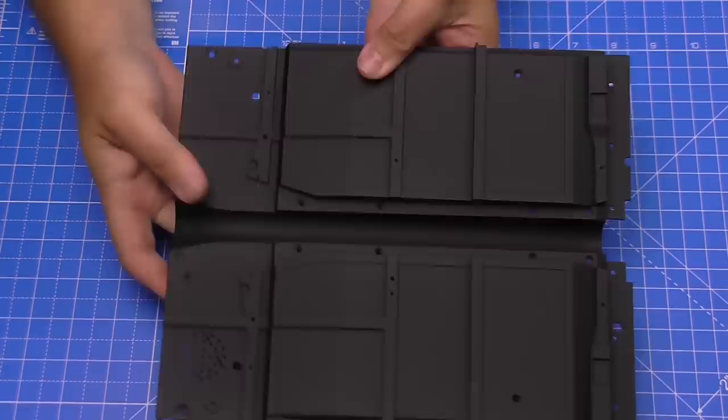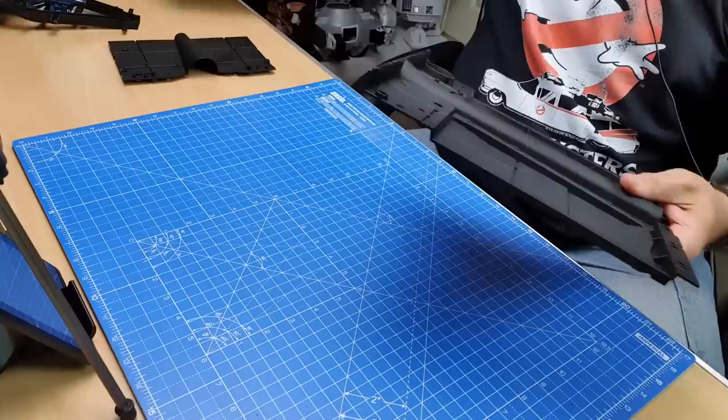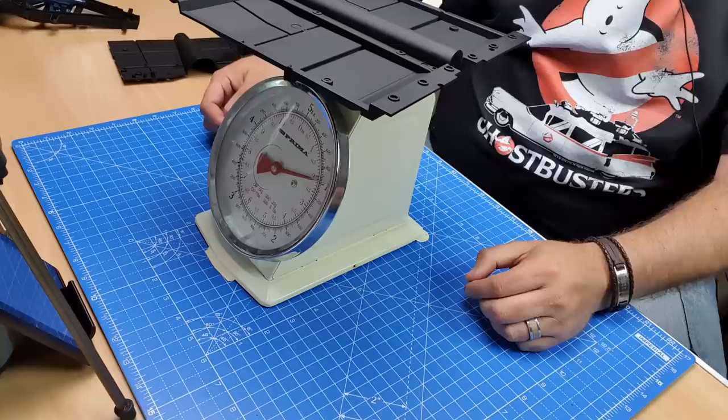This is absolutely ginormous — solid metal. As you can see, we've got a little speaker grill, which I'm guessing is for where the sound's going to come out. This is heavy, and if you want to know how heavy — I'll bring my scales over, balance this on top — we're looking at one kilogram. Just this massive piece of metal here.